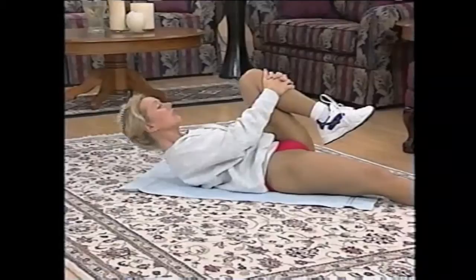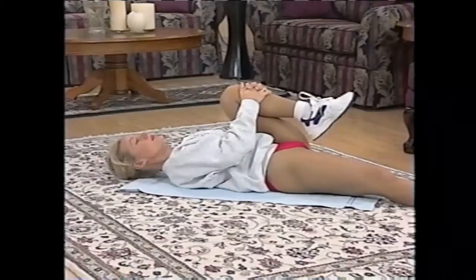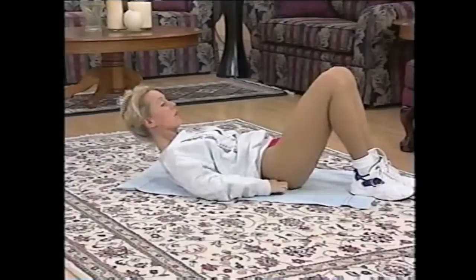Extend that leg out, bring the knee in. Circle that ankle around. You can take your shoes off if you like — if you're more comfortable, take them off, that's fine. Circle in the opposite direction. Very slowly, very controlled — feel it working the shin area too. And then place that flat on the floor.